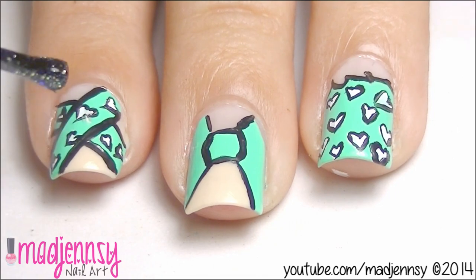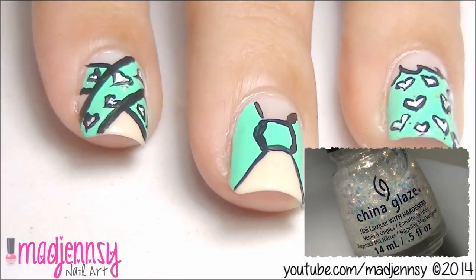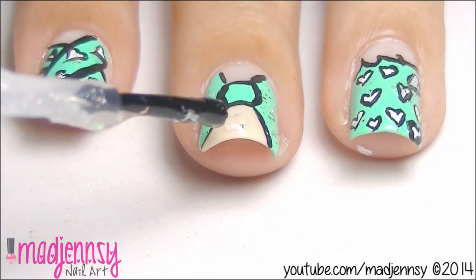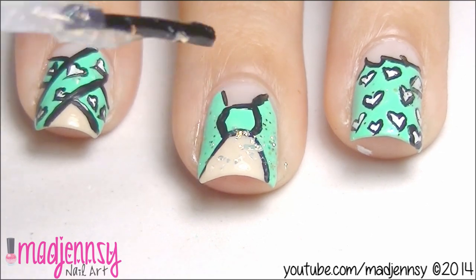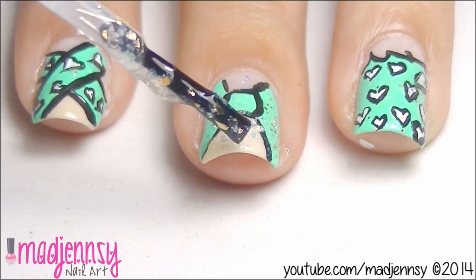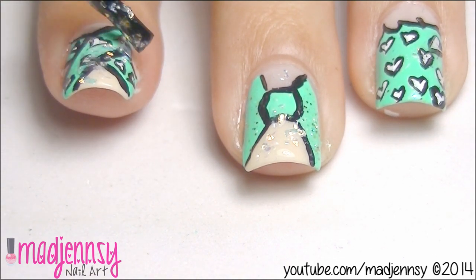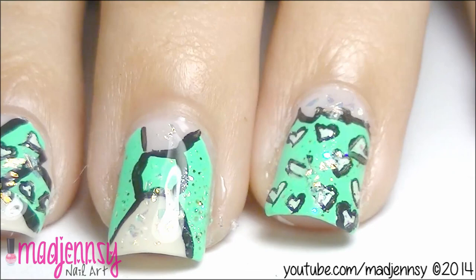And that's it. Now I'm going to apply some glitter polish by China Glaze. This new polish belongs to the Hunger Games collection — I got it recently and this is a good chance to try it. At this point, you can skip the glitter nail polish and add decorations of your choice. Finish up with top coat and we are done with this weird Japanese inspired nail design.